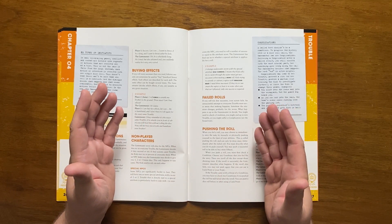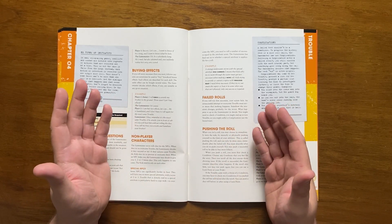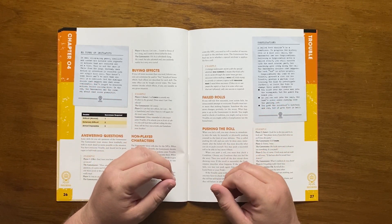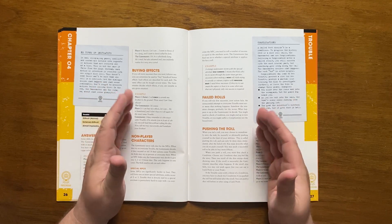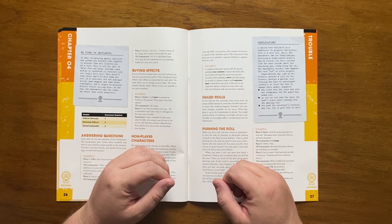NPCs never have to roll to overcome trouble — the GM simply decides whether they do. If an NPC helps a player, they can give up to three bonus dice. Unsuccessfully rolling to beat a trouble should never result in nothing happening and should always make the situation a bit worse.